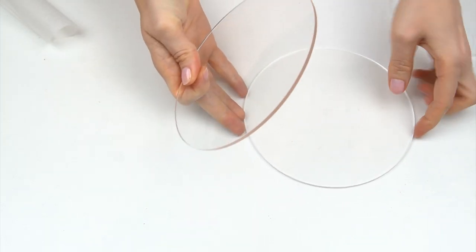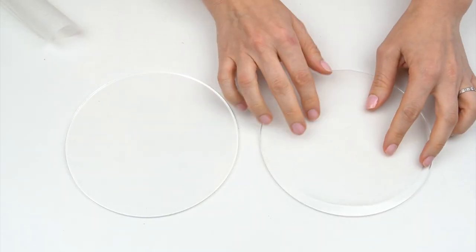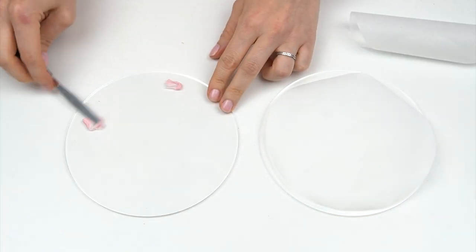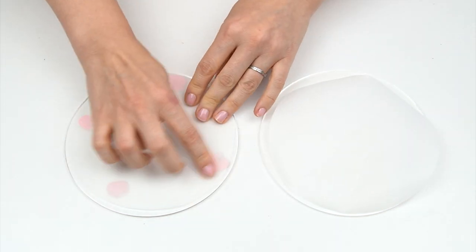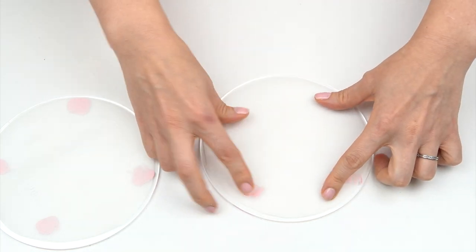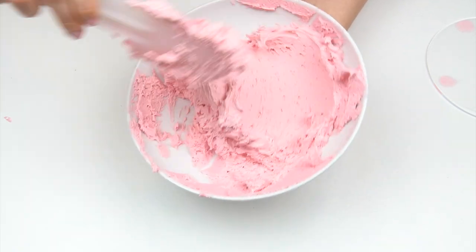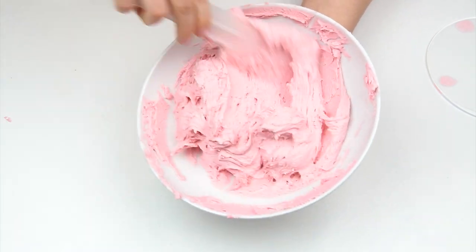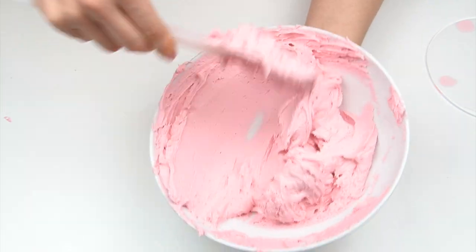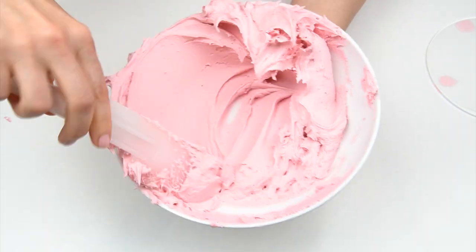I've got my two six-inch acrylic discs — these ones measure six and a quarter inches. I've cut out two discs of parchment paper that are just slightly smaller than the discs themselves, just to give us a little bit of wiggle room. I'm going to add a small amount of buttercream onto my discs to stick down the parchment paper. Whilst your cake has been firming up in the fridge you might find a lot of air bubbles build up in your buttercream — just push a spatula against the side of your bowl to burst those bubbles and give you a nice smooth buttercream.